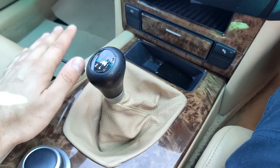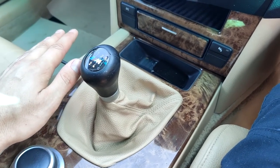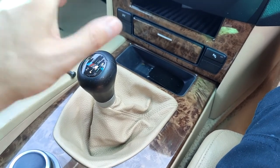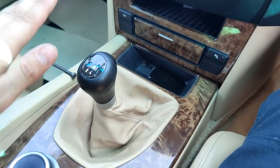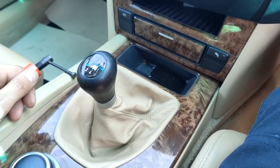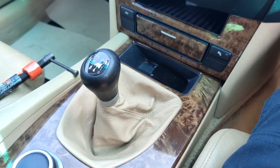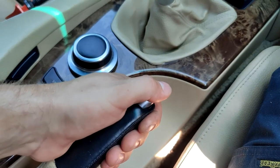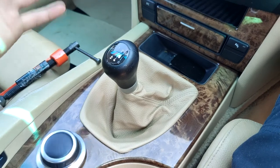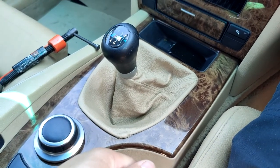If you're going to replace the front brake discs and pads first, as I'm doing, I would definitely recommend working on a flat surface. This is because when replacing the rear brakes you will have to release the handbrake, since the handbrake is inside the brake disc and holds it in place.